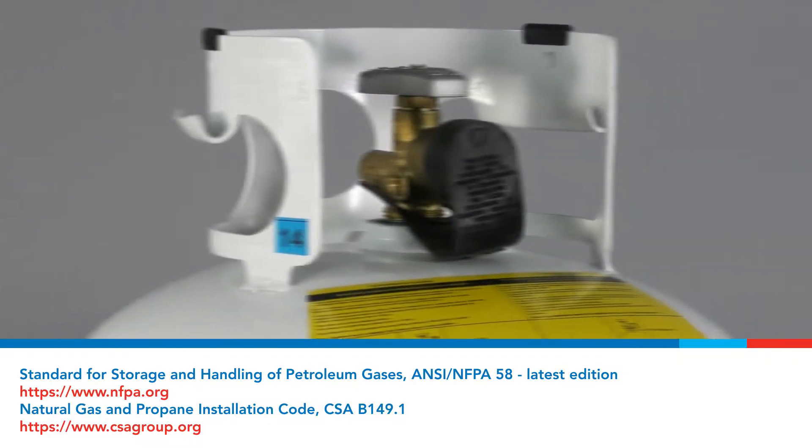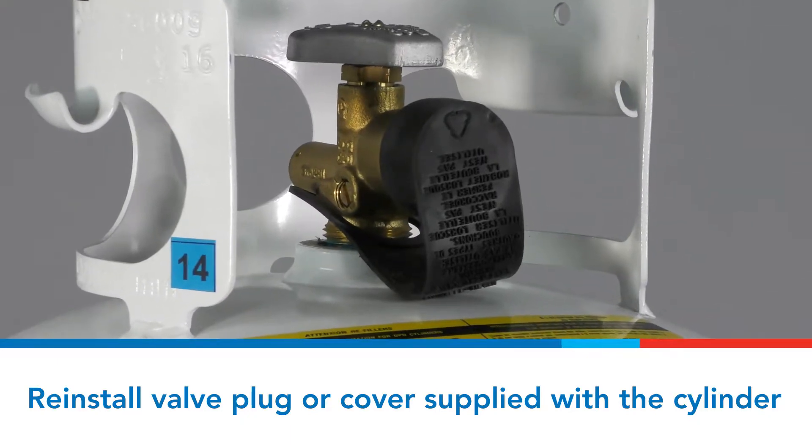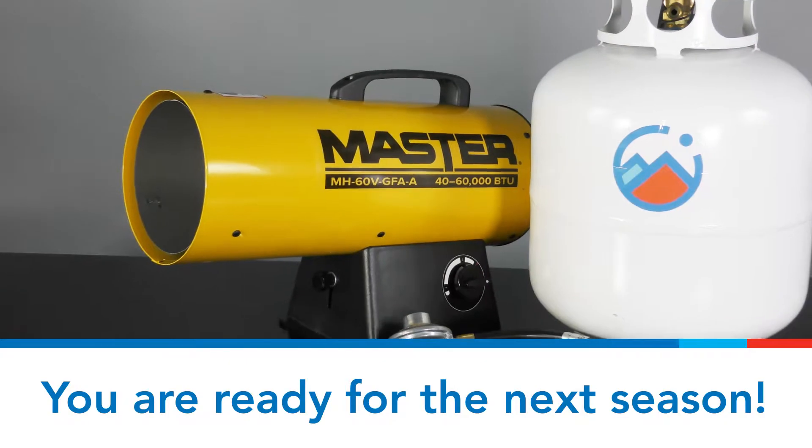The plastic valve plug or valve cover supplied with the cylinder must be reinstalled on the valve to protect the fitting from damage. Now your heater is ready for the next season.